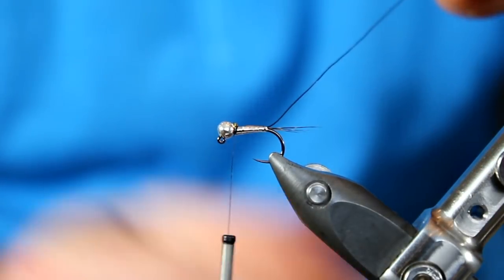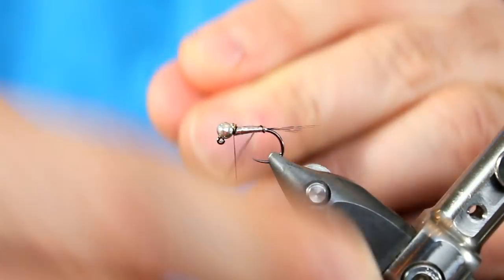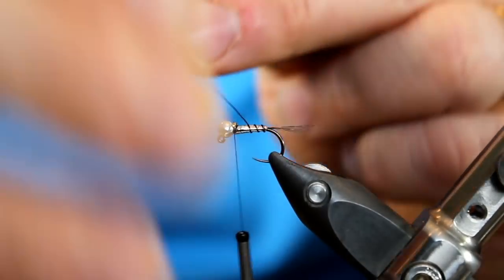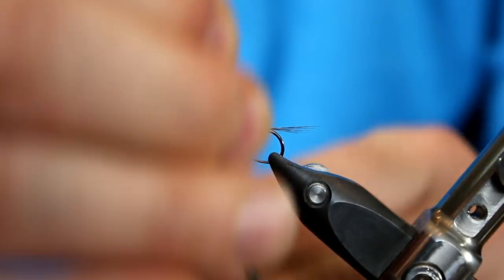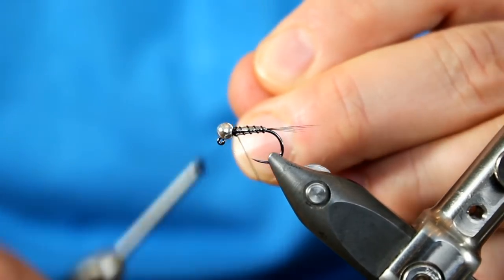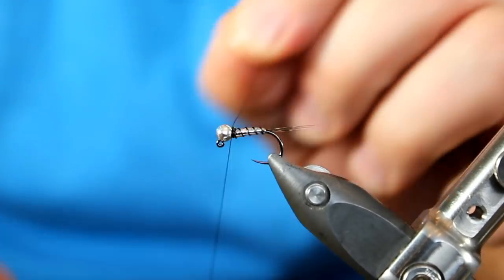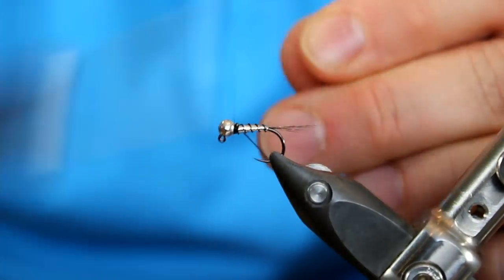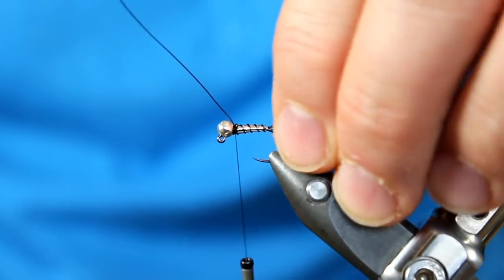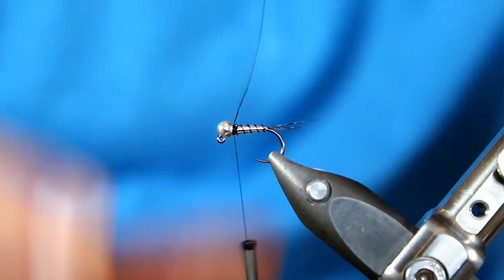Then finally we have this black ribbing. What I like about black is that it's going to contrast nicely against the body. Whenever I look back at the old video and a lot of the other flies in my fly box, I really used a lot of thin wires. The thin wires work really well if you're just going for that subtle profile, but if I want that really contrasting look of the ribbing, I want something a little bit more significant. So don't be afraid to try the medium size of this as well. Make sure your ribbing is spaced accordingly. Once I have it locked in place, I can simply helicopter it away.